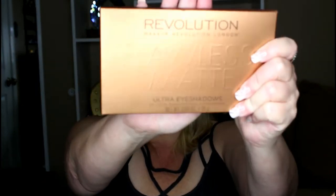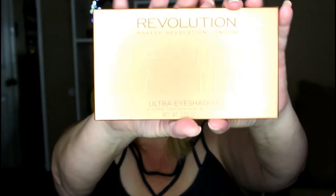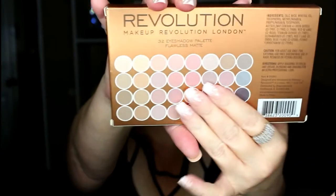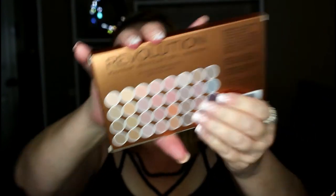The other palette that I grabbed was this one right here — this is the Flawless Matte Ultra Eyeshadow Palette. On the back it shows you some of the colors and they're very neutral, very neutral nude colors.